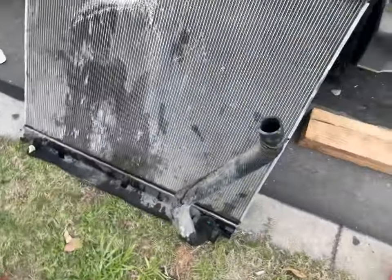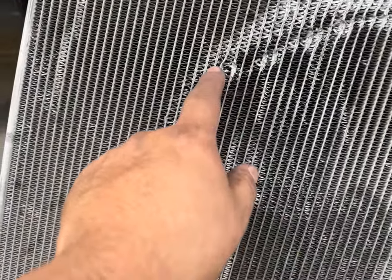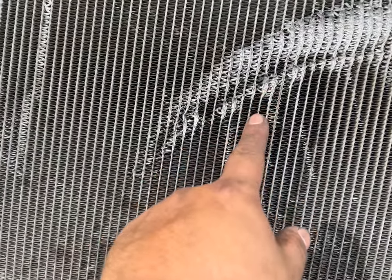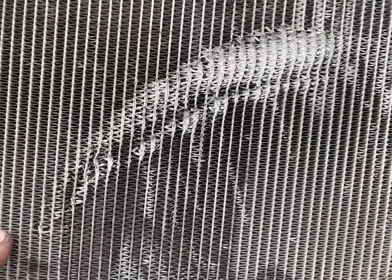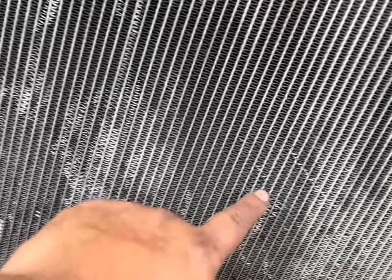The only damage I can see is the damage to the radiator where it cracked it — right here, right there, right there. All these places, they destroyed it. So this radiator is done. Yeah, it's here too. Here too.